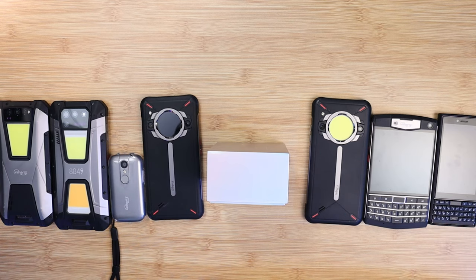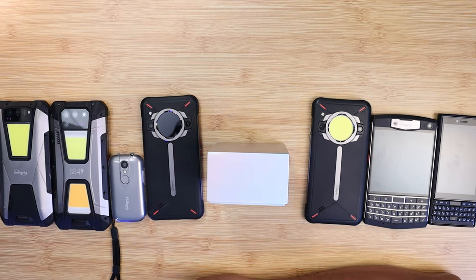I'm a huge fan of Unihertz. They have been bold and aggressive to get their devices out there. I've had the pleasure of reviewing almost all the devices from the Titan all the way to the Tank, which is one of my daily drivers. Well, Unihertz is not taking the foot off the gas pedal. So introducing the latest offering, the new Jelly Star.